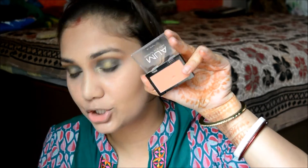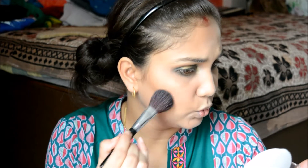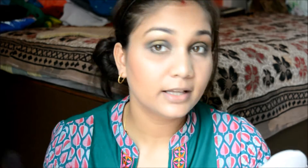It's blush time! I'm using the MUA Blush in Shade 5 — it's a really nice peach shade. I'll use the same brush I used for highlighting to apply my blush. I think peach color really goes well with my skin. Pink looks harsh on me but peach looks really neat — comment down below which color looks better!